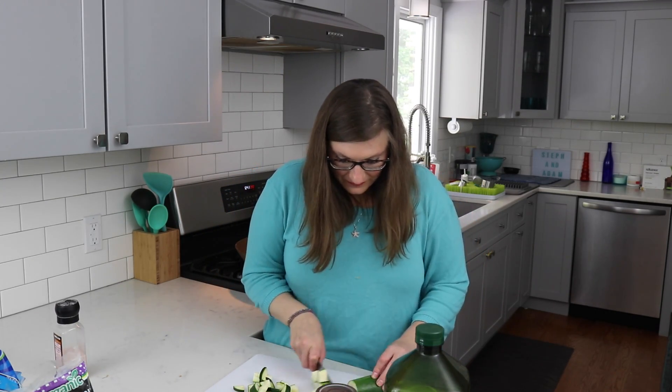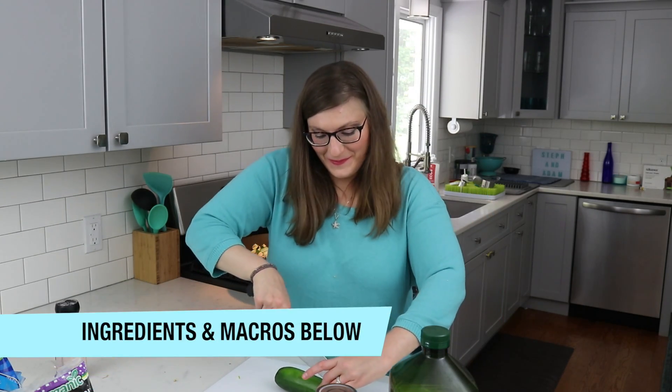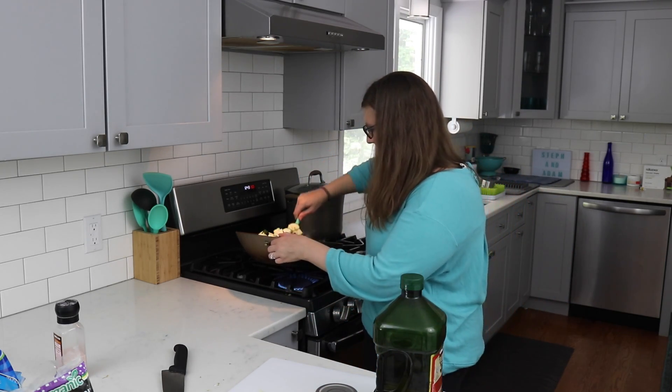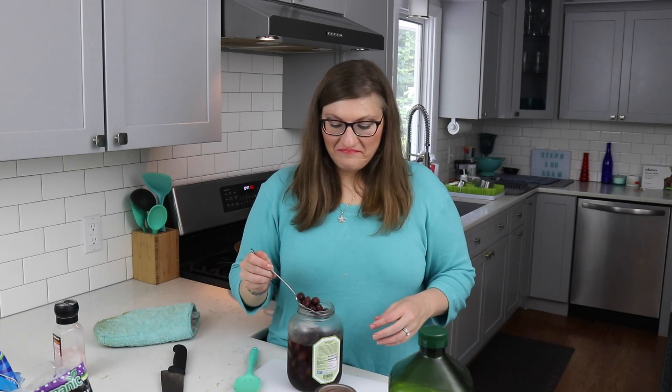That's starting to sizzle so I'm going to add in the eggplant. Now I'm going to cut up the zucchini. Give that a quick toss and then add in the zucchini — I'm going to add one more zucchini to make it three total. Add one more tablespoon of olive oil, give it a toss, and let that cook for about two minutes. While we wait, I'll check on the veggies in the oven. The eggplant and zucchini is almost cooked, so now I'm going to add in some Kalamata olives — about half a cup — and about two cups of marinara sauce.